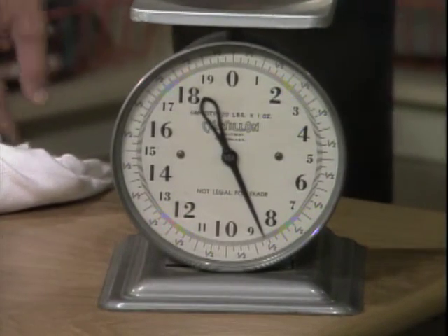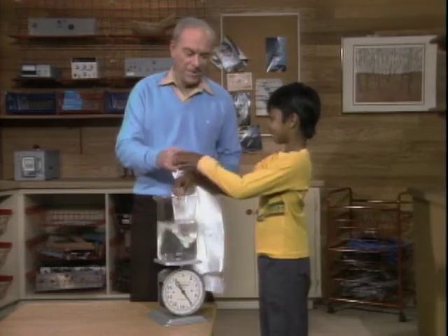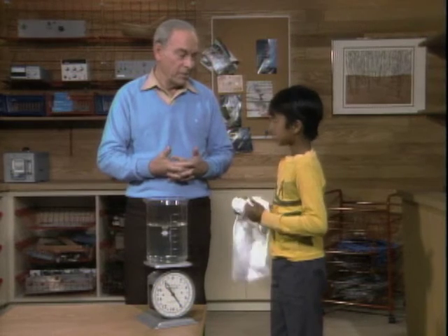Now, can you figure out why? No, I cannot. Well, think about it this way. When you put your hand in water, it weighs less. How do you know that? Well, when I go swimming, I feel like I weigh nothing when I'm in the water. That's because the water has buoyancy — it's holding you up, and therefore you feel like you weigh less. And you do weigh less because of the buoyancy of the water.